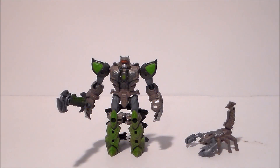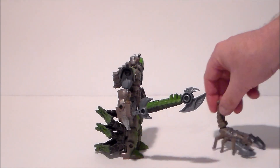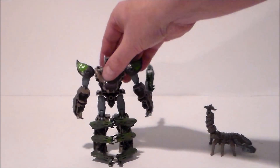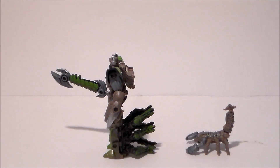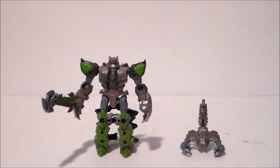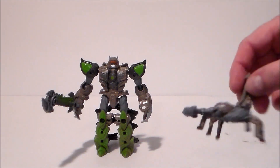Here we have Scorponok and Sand Spear out of the packaging. These are not bad figures at the price point — they're not Voyager figures or Studio Series, but they're definitely fun. The fact that we get scorpion figures from the movie is great. It wasn't exactly Scorponok like we saw in the first Transformers movie, but there were a bunch of scorpion bots. This guy really doesn't look like him, but he's got two accessories: Sand Spear and a sword that is his tail.